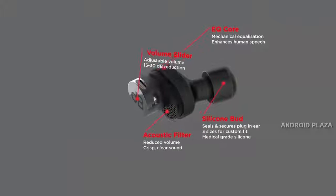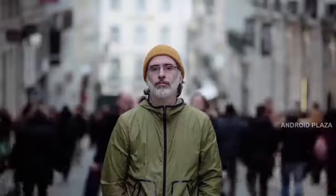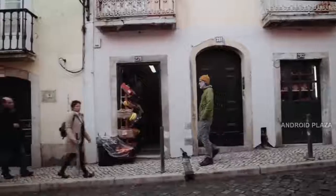Our acoustic mesh is designed to reduce volume evenly for all frequencies throughout the spectrum, while the acoustic core mechanically enhances frequencies in the range of human speech. D-Bud simply brings you clear, safe sound. For Mike, this was a decision that dramatically changed the quality of his life with a simple slide, and he is telling all his friends about it.